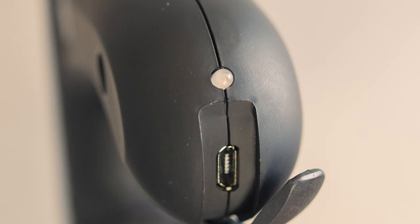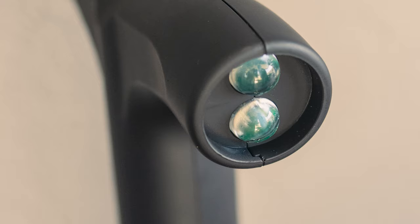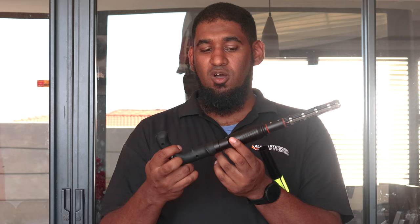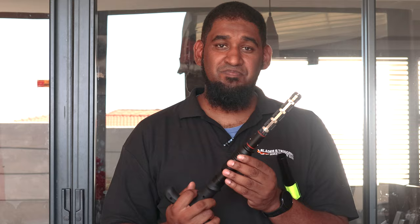The zap cane is a rechargeable unit — the charging port is at the back end and takes a standard USB port. The indicator light shows the charge status. There's also a torch at the bottom outputting around 30 lumens; the first button switches the torch on, giving you decent light for navigating at night or close range. The forward trigger button activates the voltage, which will once again leave an assailant in excruciating pain.